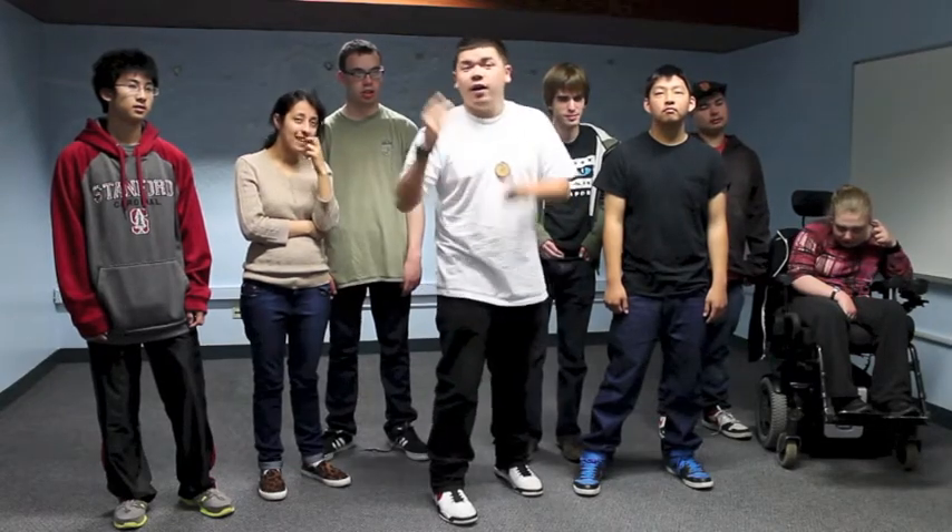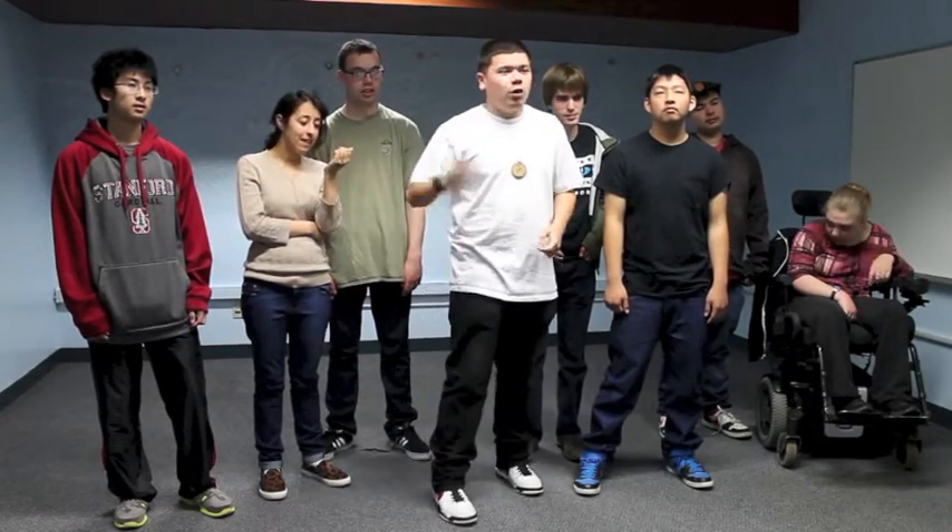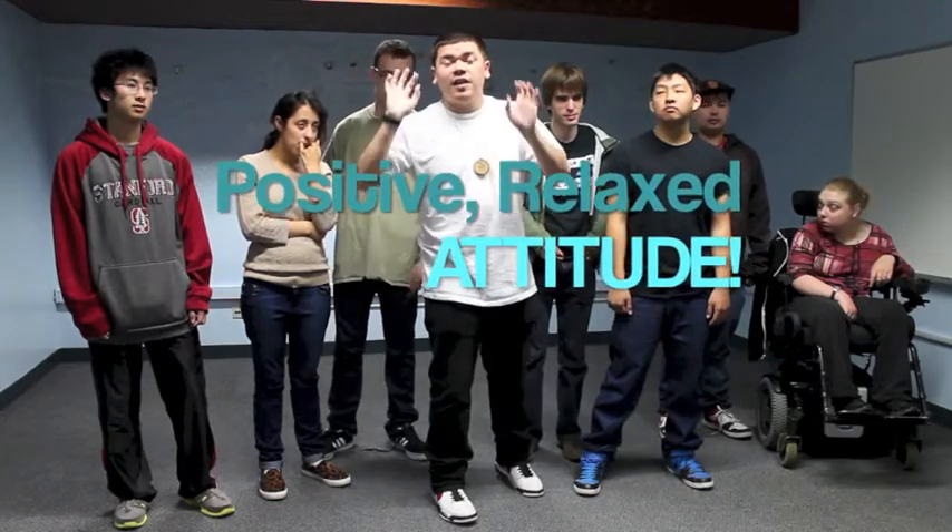Here's what you need: a quiet place, 10 minutes of your time, your quiet and your mind, and don't forget a positive, relaxed attitude.